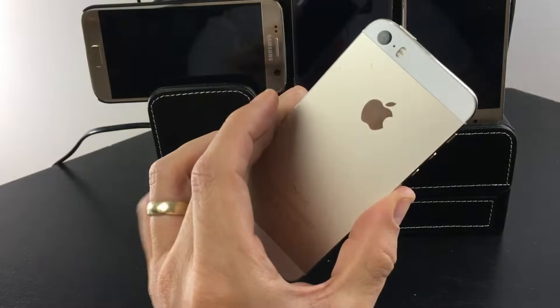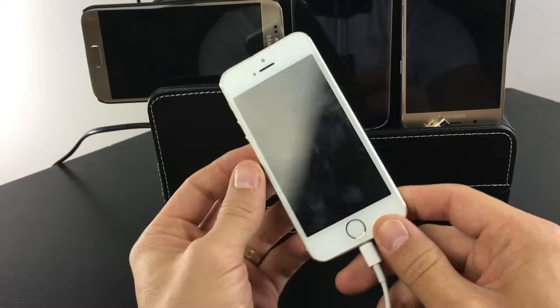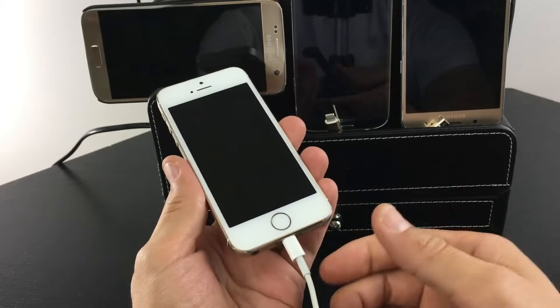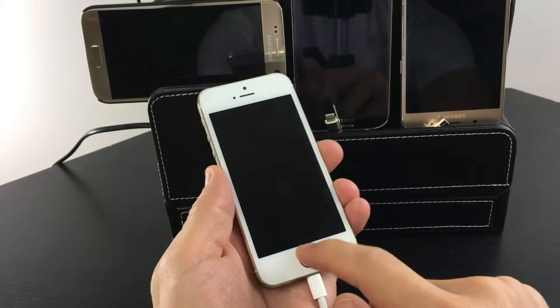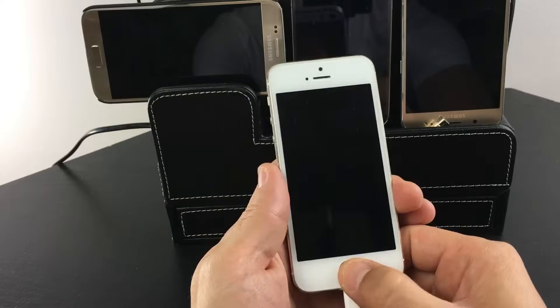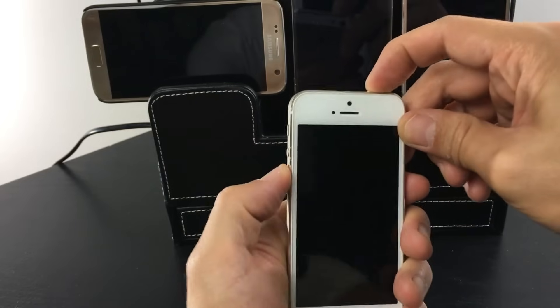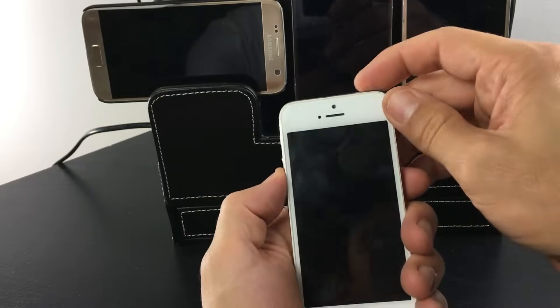Hello, hope everybody is well today. So I have an issue right now with my iPhone 5 here. It does not power up, it does not turn on. I've had it plugged in now for about seven hours and I still have nothing on the screen. The power button does absolutely nothing, none of the buttons do anything.